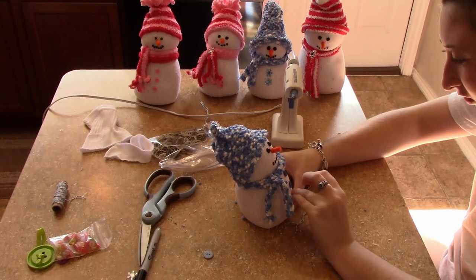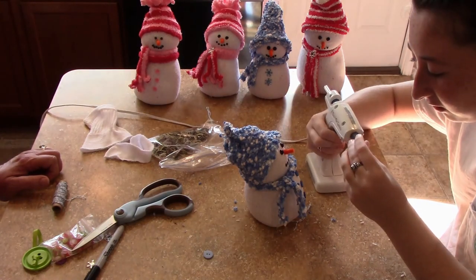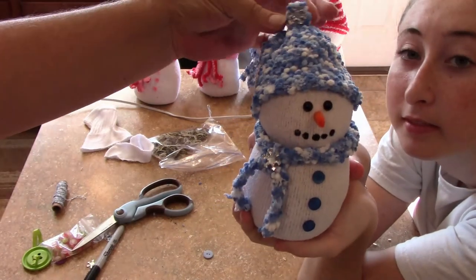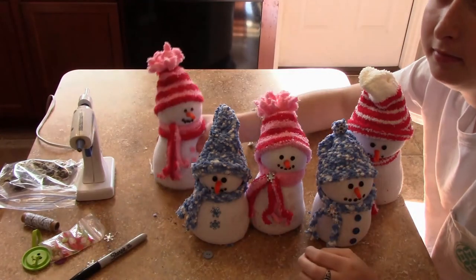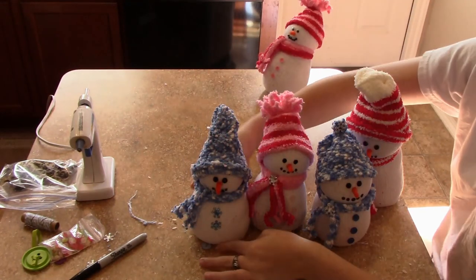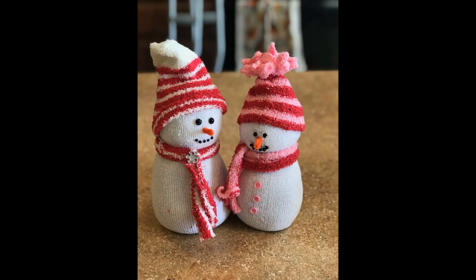If you like this video and you want to see more simple DIYs that are fun and adorable, give me a thumbs up. Let me know in the comments how you liked it, if you've ever made them, if you're going to try them, and any suggestions you have for different decorations. I'd love to hear from you and I'll get back to every comment as soon as I can. See you later, thank you!